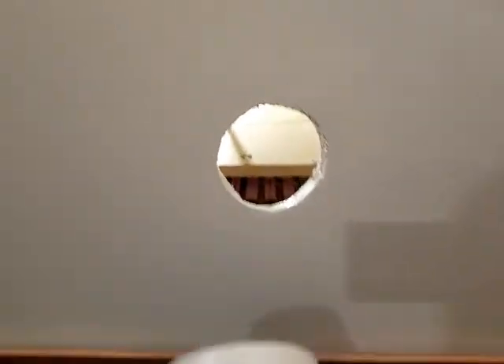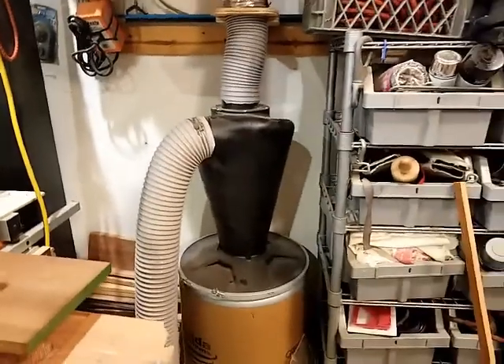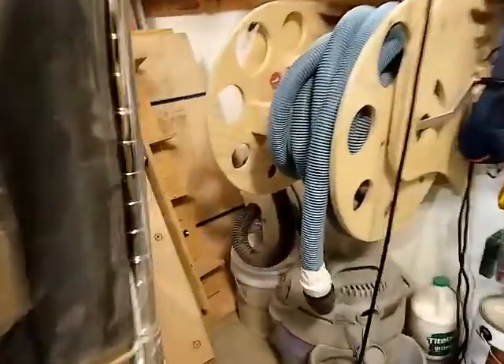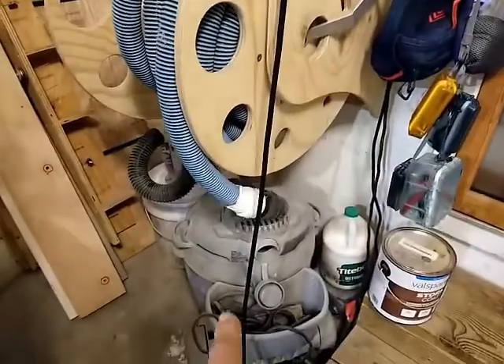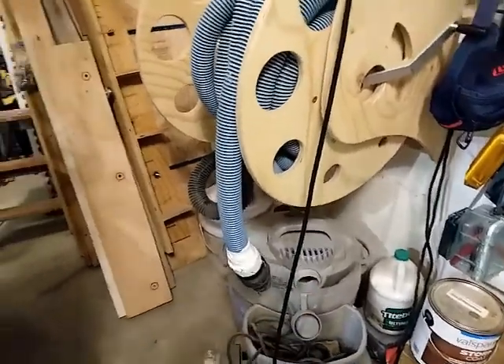I basically have just a vent hose that comes out of a hole, and it takes all of the light dust that would fill my garage up and filters it out through the dust deputy, then back through the paper filter. If you don't have a dust deputy, you're just not thinking it through, because that device puts all the dust down in that box and none of it comes back in your filters. I've filled that five-gallon can up three or four times in the last couple of weeks from CNC shavings, and I've never once had to clean that shop vac filter in over a year.